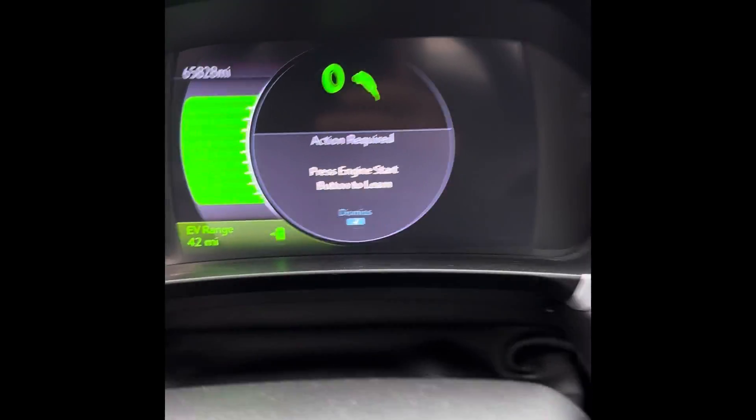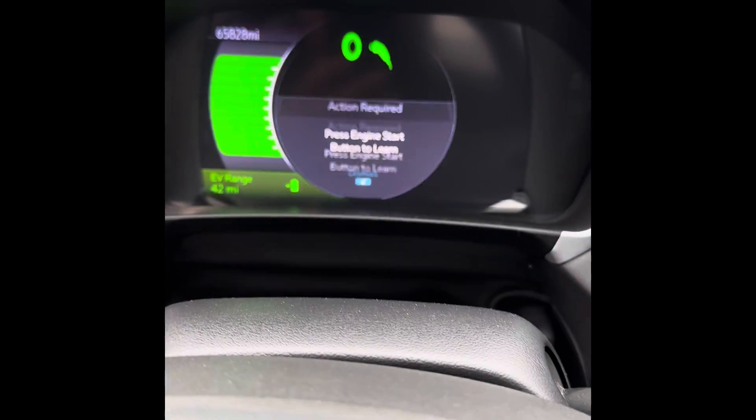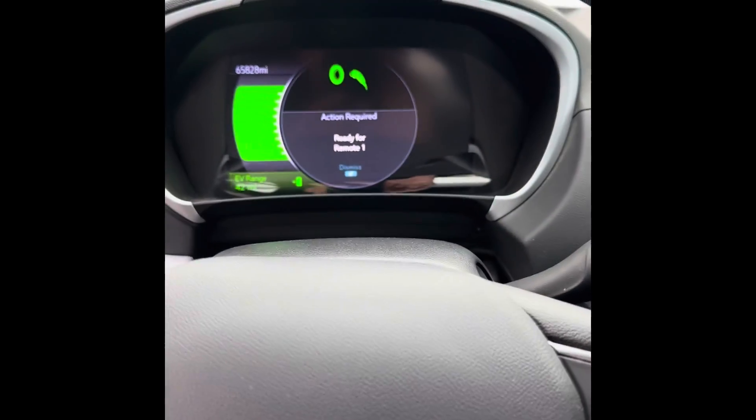After the final 10 minutes, here we go — we have the message again: 'Press engine start to learn.' No foot on the brake, hold the button. Now it says 'Ready for remote one.'